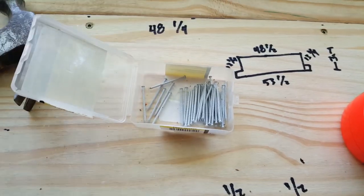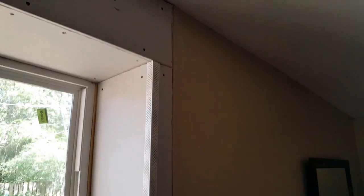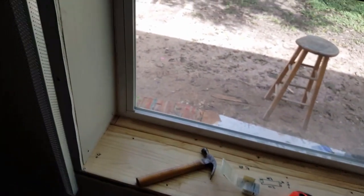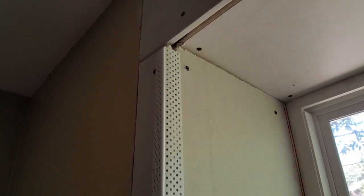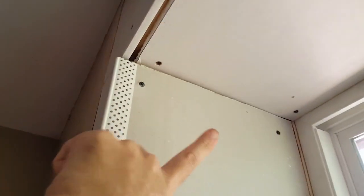This is the edge trim you put on sheetrock — this is the kind I use. I have three different types. You just cut it with scissors, nail it with little nails, and it gives you a straight edge all the way around. I already know where the stud is, so I put a nail there, there, and there, and then a few nails on this side also. Now the trim is all done.